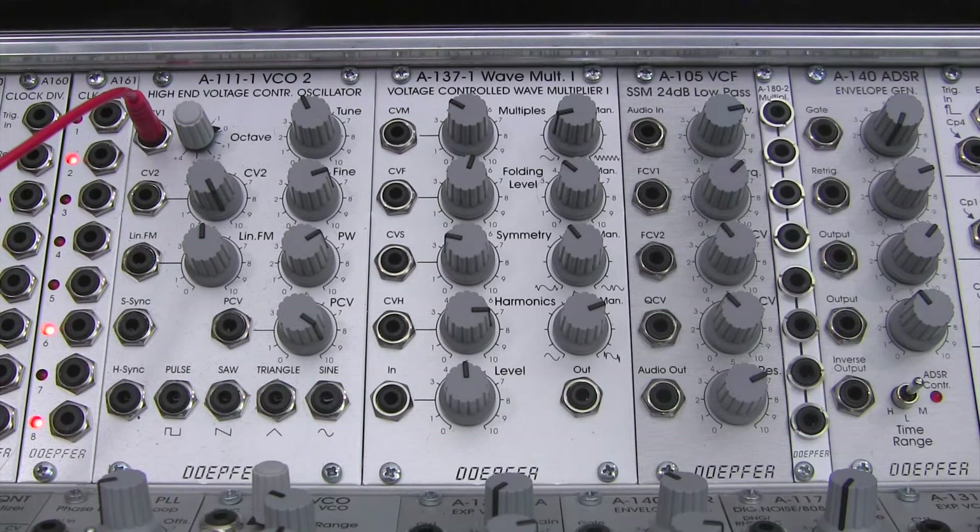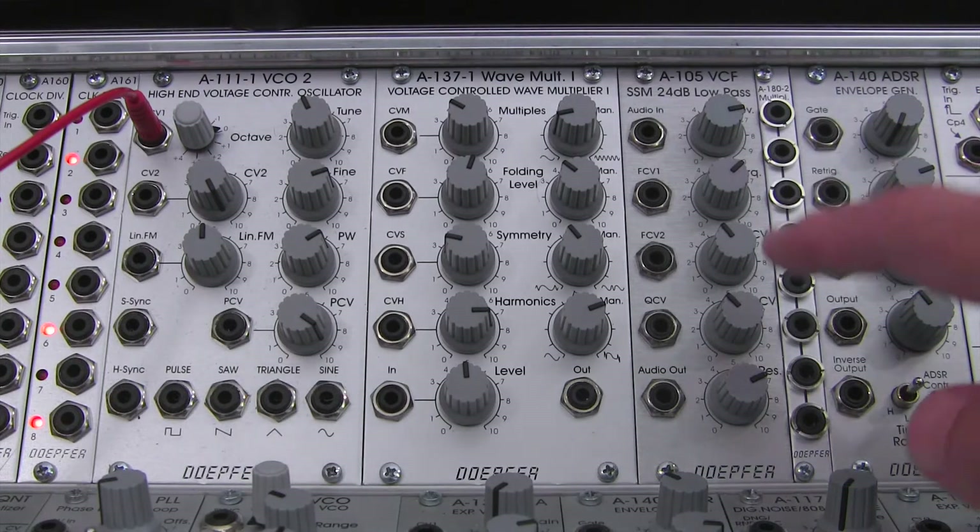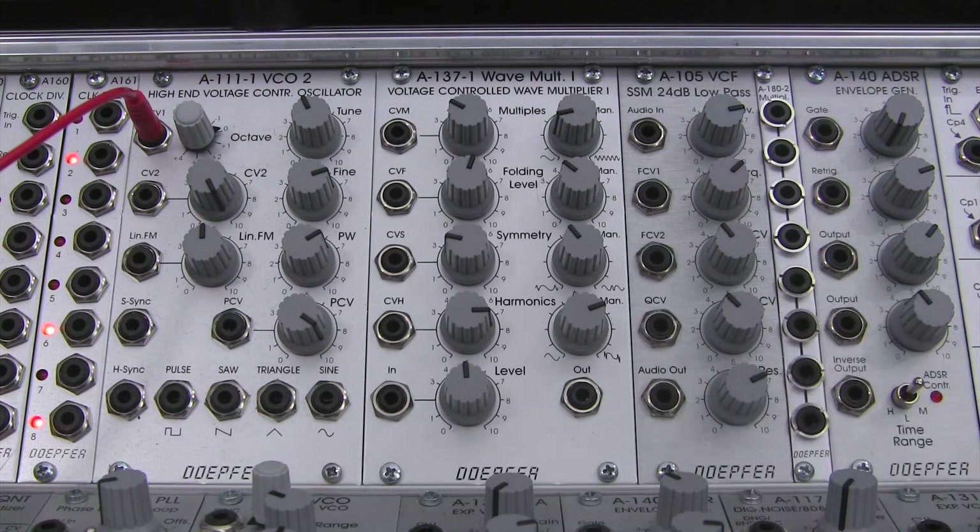Welcome to another episode of Raoul's World of Sense. I am Raoul. Today we're starting a new series on the Doepfer A105 SSM low-pass filter. This video will be an overview of the layout on this specific module and will serve as a foundation for some of the upcoming audio demonstrations we'll be doing with the Doepfer A105.